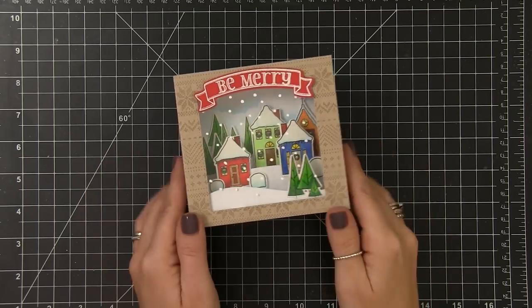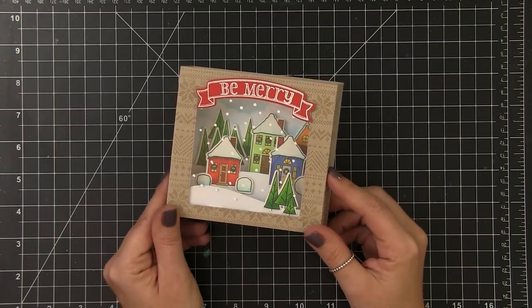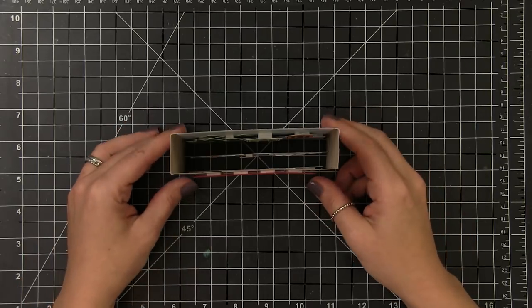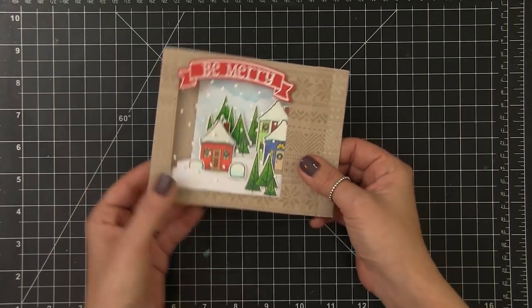Over the holidays I received a card from my friend Natasha and I just immediately fell in love with it. In fact my husband proclaimed that it was his favorite card ever. So congratulations Natasha, you are now my husband's favorite. I asked Natasha if she would mind if I did a video sharing this technique, but I needed to make a couple of changes.